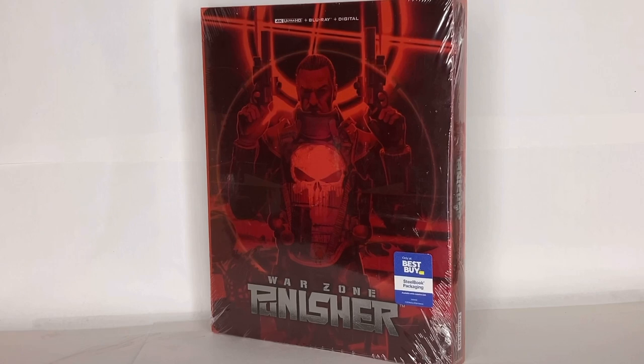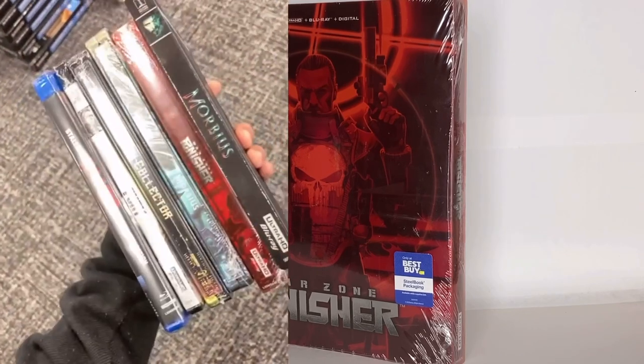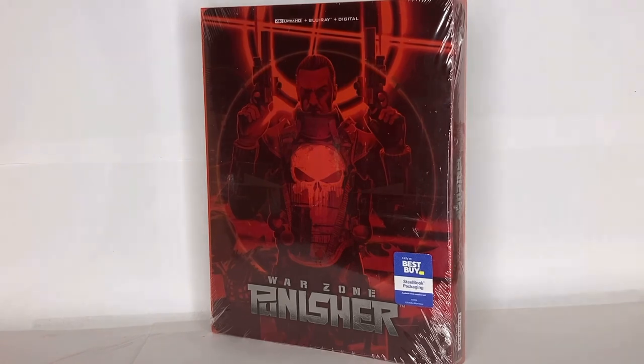Hello everyone, it's the Hikorian channel. We're taking a look at the Best Buy exclusive steelbook of Punisher Warzone. I know I'm a little late to do a review on the steelbook, but I wanted to go into Best Buy to buy a copy of Fury because I never got it on DVD, but then I walked out with six DVDs. And this Best Buy exclusive steelbook is one of them. I have a lot of content for y'all to see.